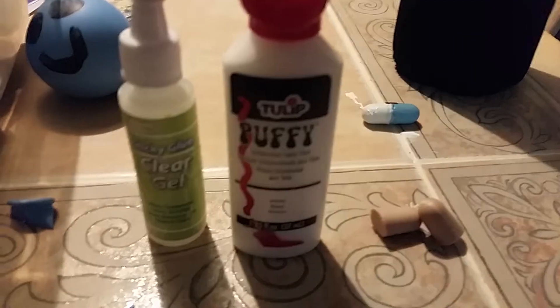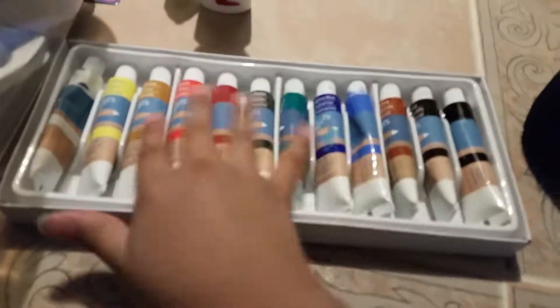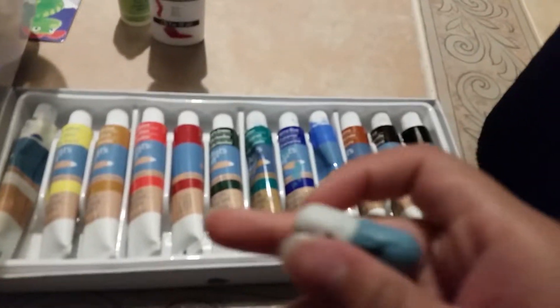Here are the materials you are going to need for this. You are going to need glue, puffy paint, and paint of your choice. I just got this whole pack, and it needs to be acrylic.